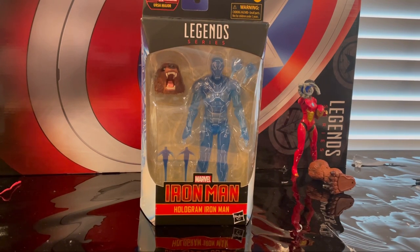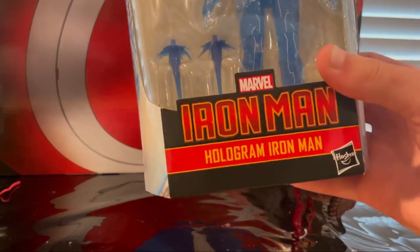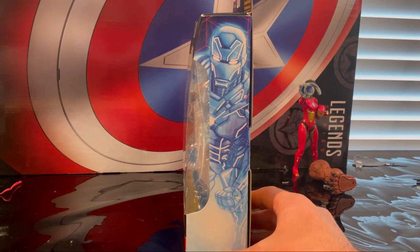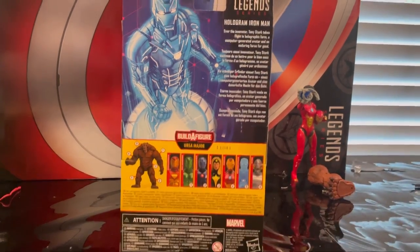Hello everyone, this is Dungeon Collector here with another Action Figure review. Here we have the Marvel Legends Iron Man wave Hologram Iron Man. Here is the front with the Iron Man logo, the hologram Iron Man Marvel Legends logo on top, a side art of Hologram Iron Man, and the back with that same art. If you guys want to pause and read that, you can.